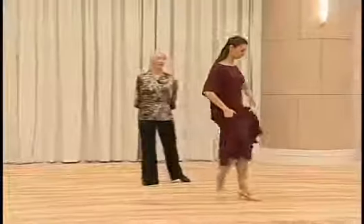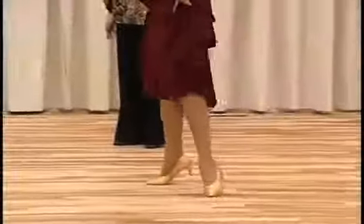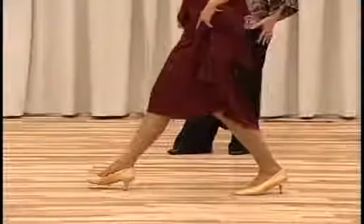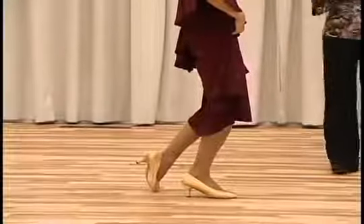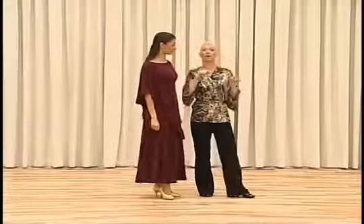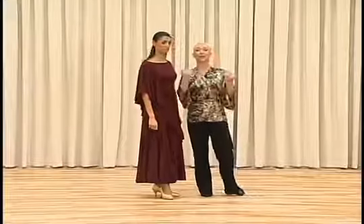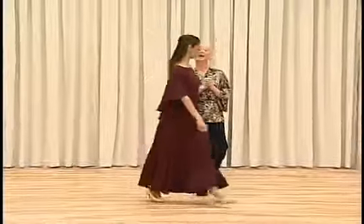And the footwork is toe, heel, toe, toe, heel. And now the step going forward: heel, toe, heel. That means you pivot on the ball of the foot, and then you can place your weight on the heel.